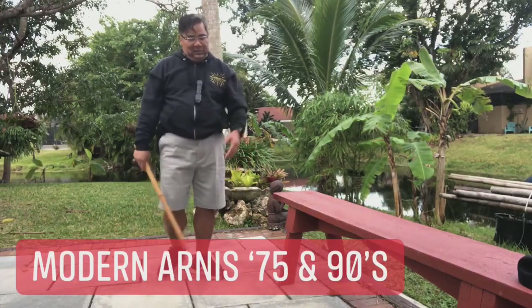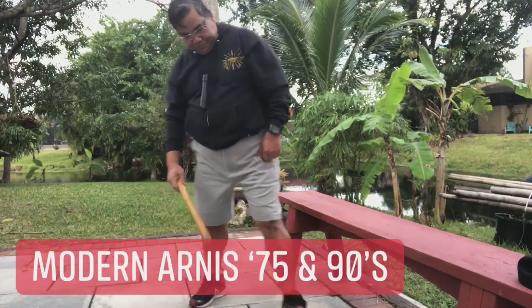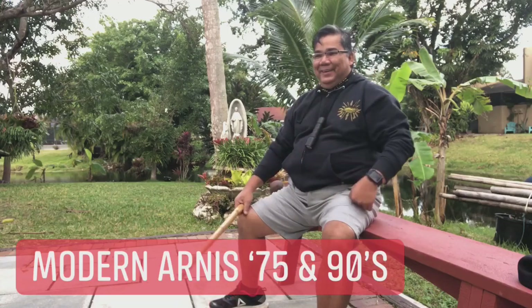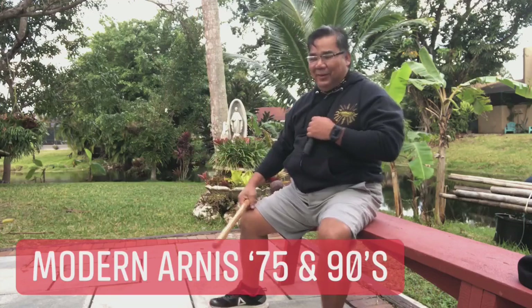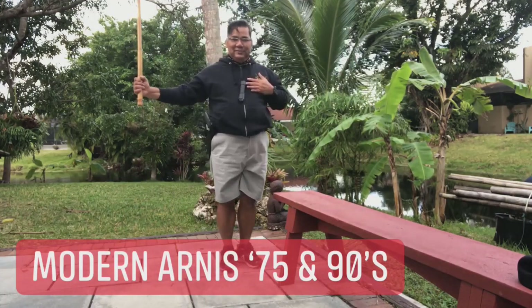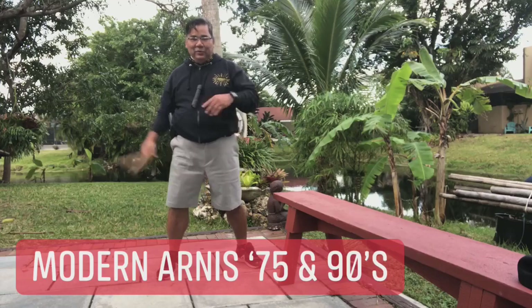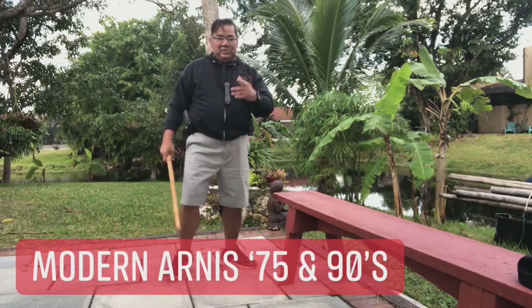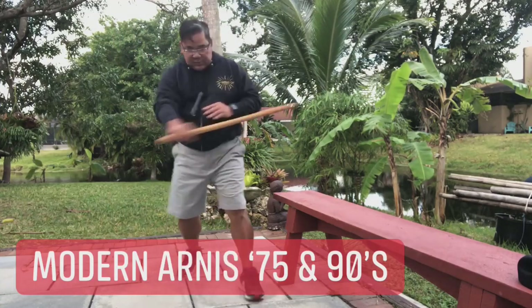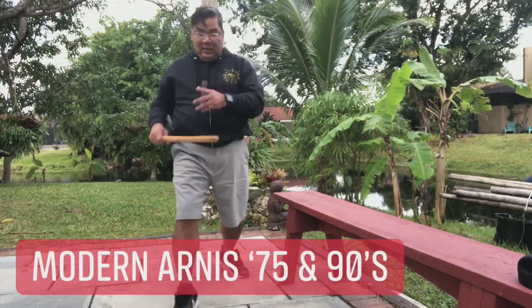When Remy Presas came over here, something changed right away. He wanted me to use a different Pugay — a different salute — like this, and then boom, over here. When you do the block and strike, it's the same strike — the same main structure — and I'm so familiar with it because it is essentially the same.